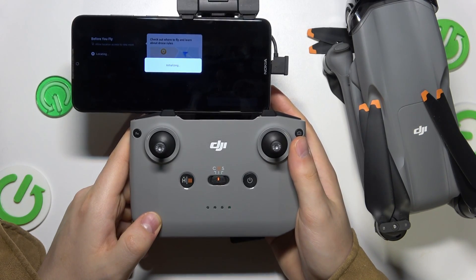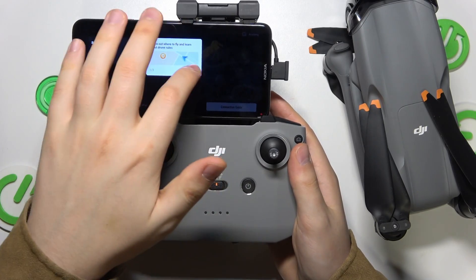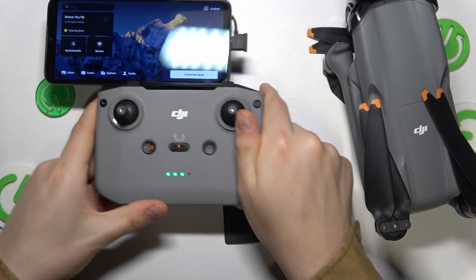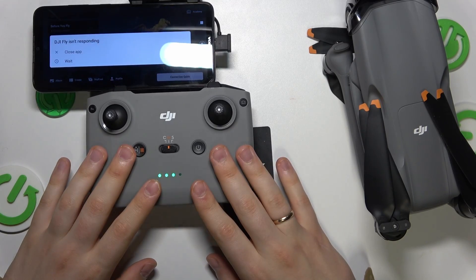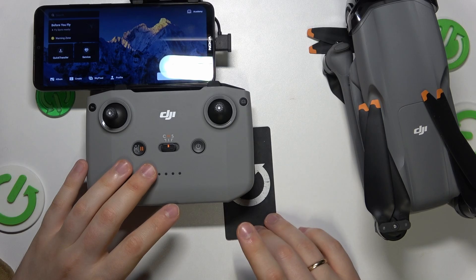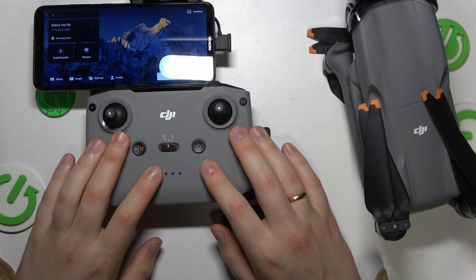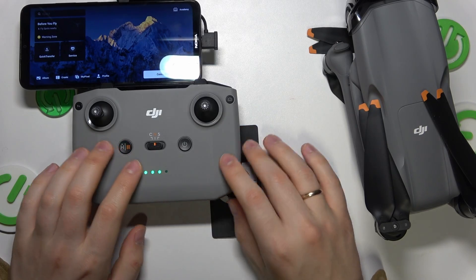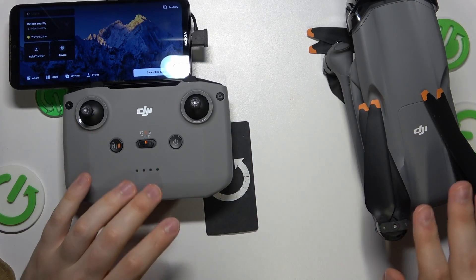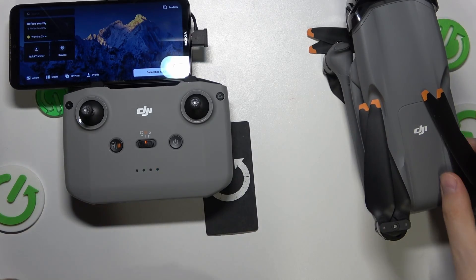Wait a few more seconds for it to initialize — everything should be fine. Now the remote controller setup is done. We need to connect the remote controller with the drone itself. By default, from the box, they are automatically paired, so you should not encounter any issues. In theory you just power them on and they are automatically connected.